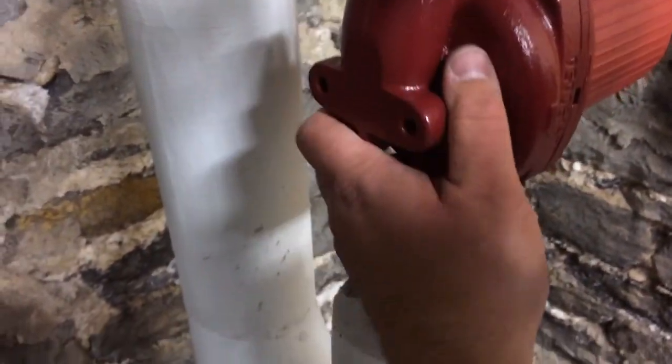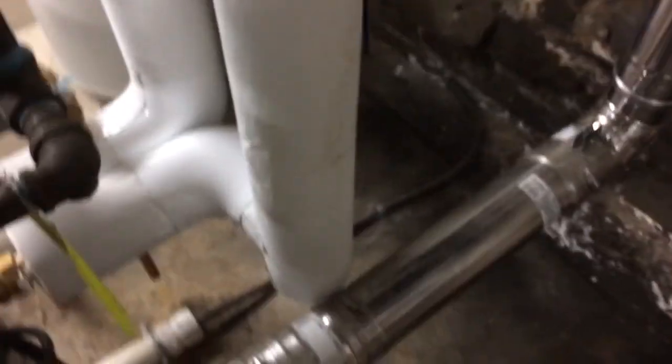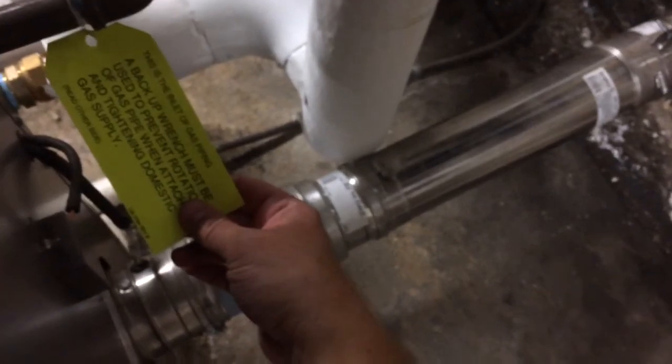Okay, we're starting to get warm water back in the return here. I couldn't take you guys upstairs — there are people up there so I didn't want to show that.